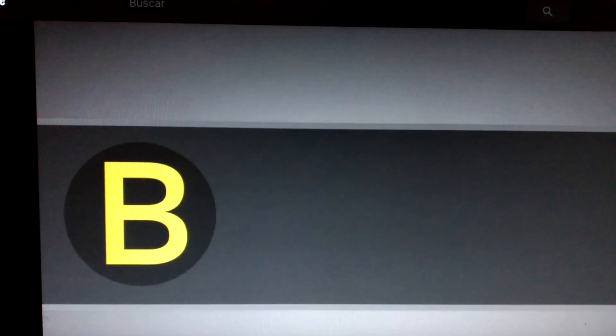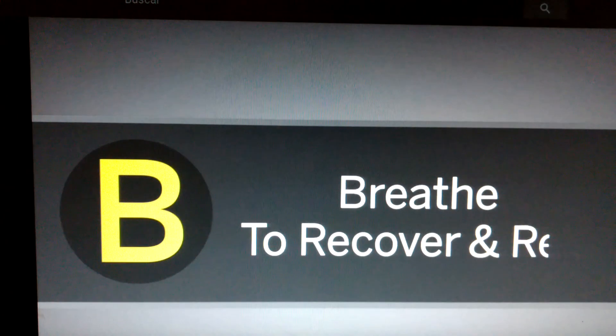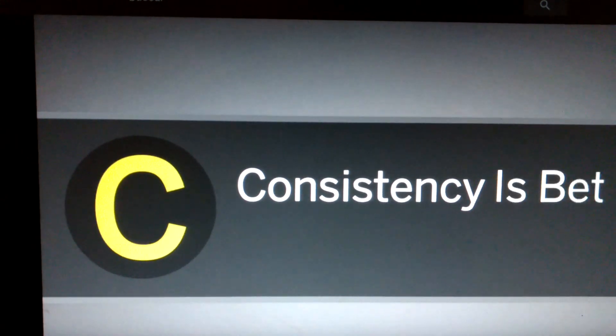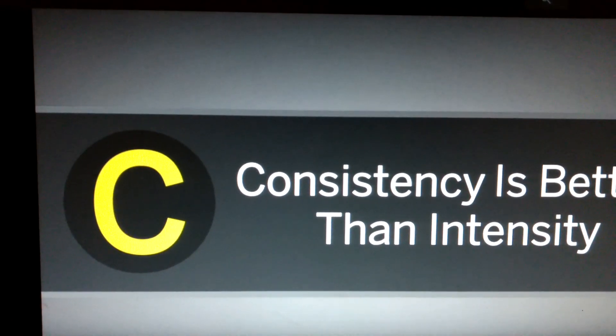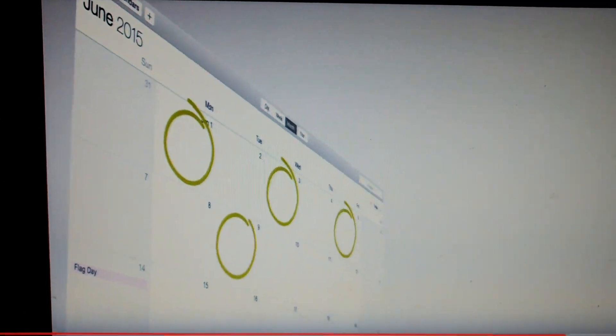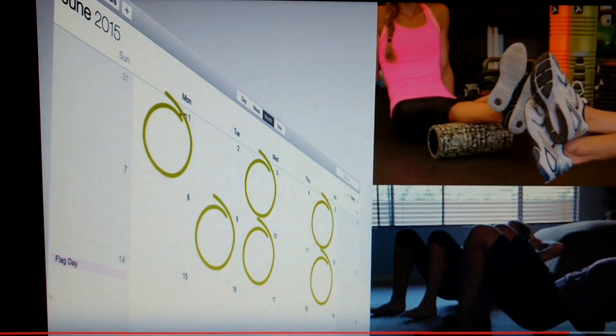Breathe to recover and relax. The key to rolling is to breathe deeply. This will remind you to move slowly and to relax the muscles you roll. Consistency is better than intensity. We recommend rolling out three to five times a week, preferably before and after activity.